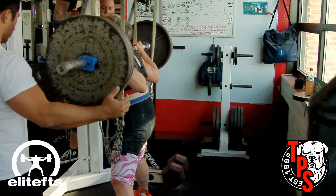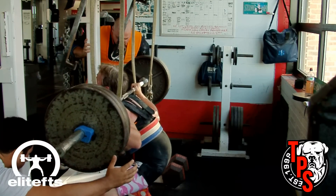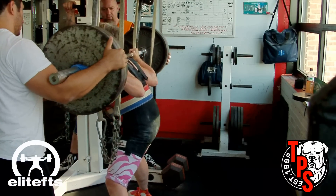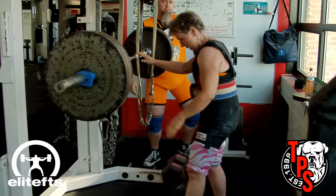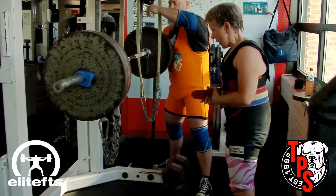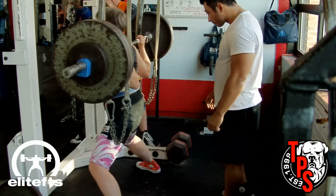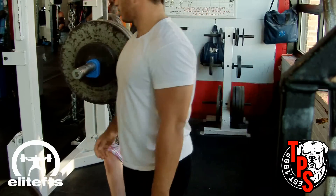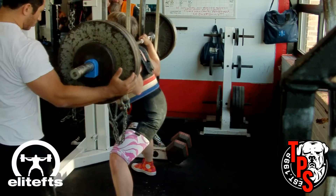I only did four doubles today at 500. I filmed two of them because my battery died in the camera. Jane did quite a bit more work than I did — looks like she's got about 325 on the bar right there. She's coming along nicely; she's got a couple of technique issues to fix. She's a very good deadlifter and a very good bench presser, and we've got some issues in the squat.